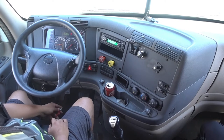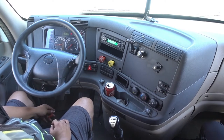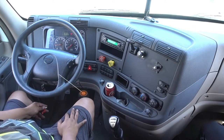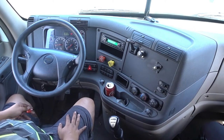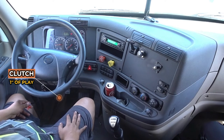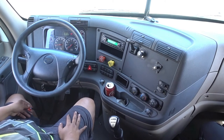Then I go to my accelerator — good working condition, not cracked, bent, or broken, no illegal welds, no debris or any bottles that'll prevent me from accelerating. Then my brake — good working condition, not cracked, bent, or broken, no illegal welds, no bottles or debris that'll prevent me from braking. Then my clutch — there's no more than one inch of play, not cracked, bent, or broken, no illegal welds, no bottles or debris that'll prevent me from braking.